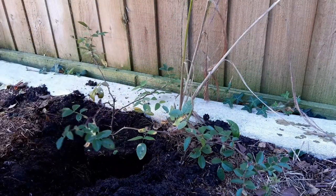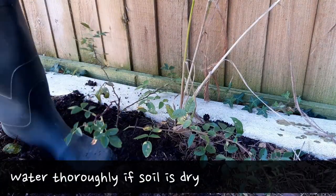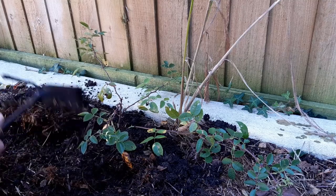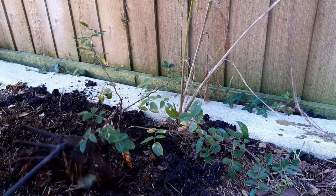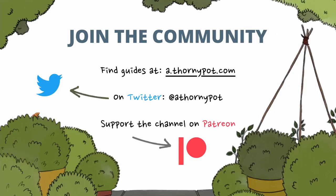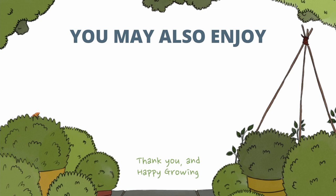I hope you found this video useful and it encourages you to try taking your own cuttings. If you've got any tips or advice for others, please pop them in the comments so we can all benefit from your experience. Thank you to my patrons for their support — you can find more information in the description if you wanted to get involved. Here are some other videos you may enjoy, including this video on training climbing roses into a simple fan shape. Thank you for watching and happy growing!